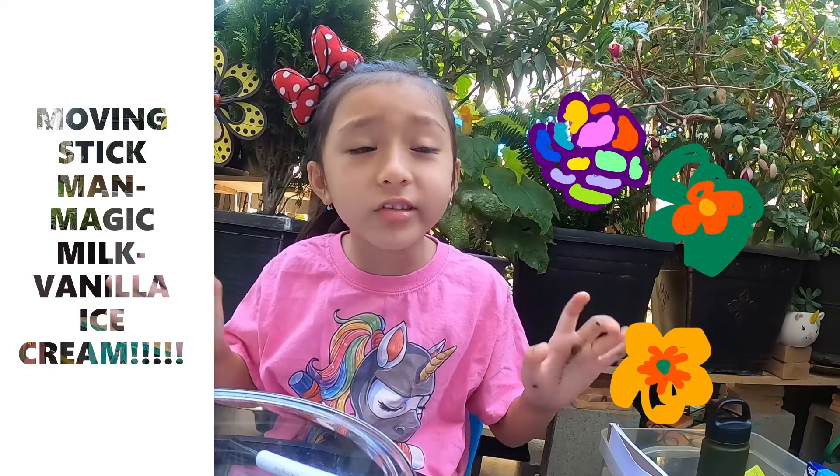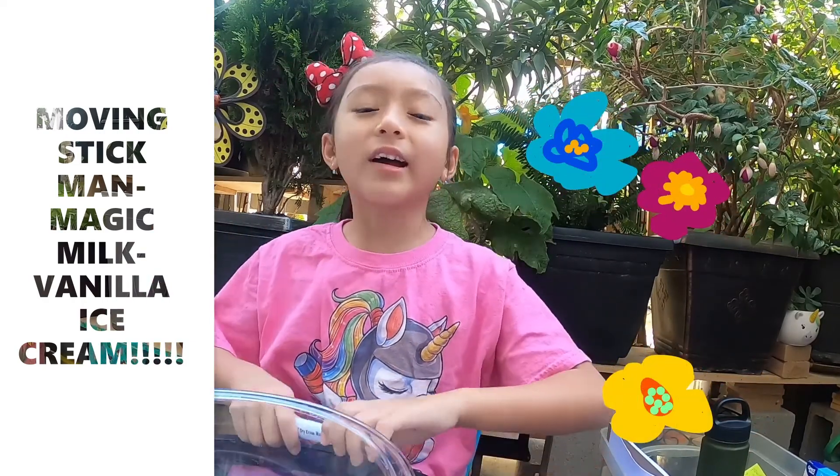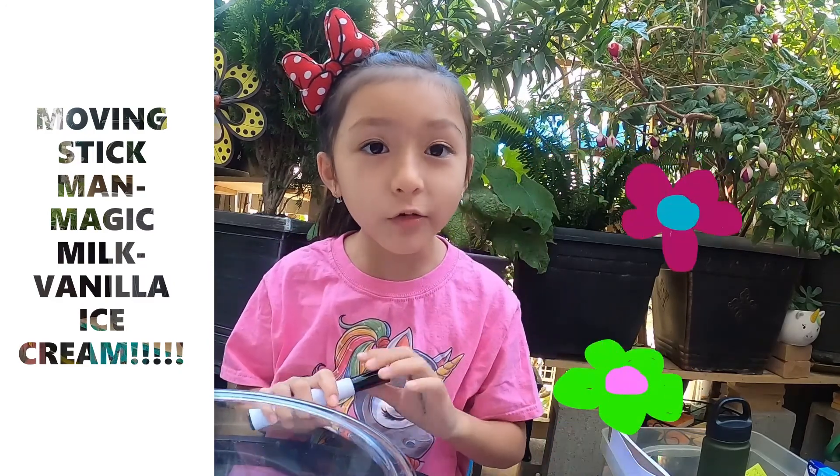Hi guys, welcome to Little Vida Adventures. Today I am going to do three DIY science experiments. Let's start, but first I'm going to tell you what we're going to do.